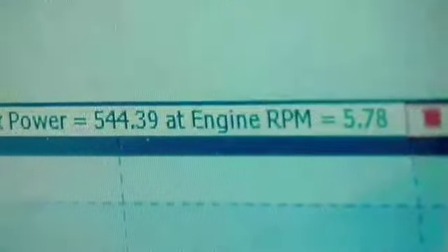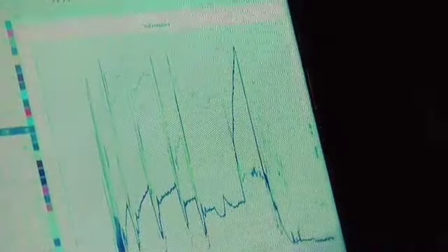It made 544 horsepower — not too bad. You can see me running through the gears getting up to our wide open throttle pull. Looking at our fueling going through the gears, I actually need to add some fueling to the airflow model in the tune, so I go from my data log to our actual tuning software and add in fueling where we need it, then load it back in.